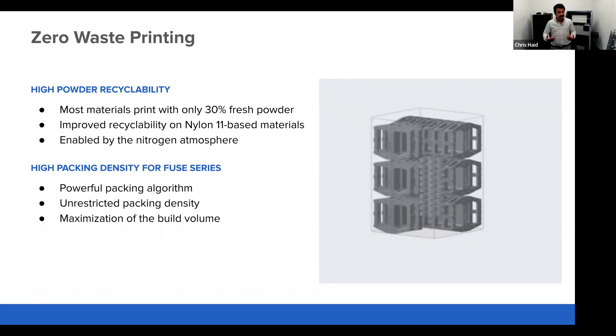This has the greatest impact on Nylon 11 based materials. We see a drastic benefit going from a 50% refresh rate in air down to a 30% refresh rate in the nitrogen atmosphere. This is an option. This goes hand in hand with our improved packing algorithm, which had major improvements as of last October. With our packing algorithm plus the improved refresh rate courtesy of nitrogen, we're enabling many customers to get to a point of zero waste in their 3D printing process with the Fuse 1 Plus 30 Watt.